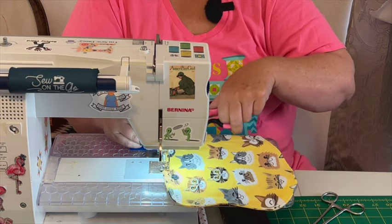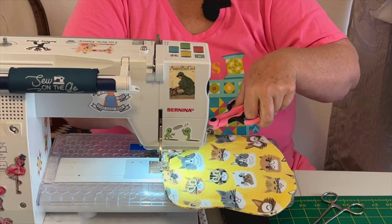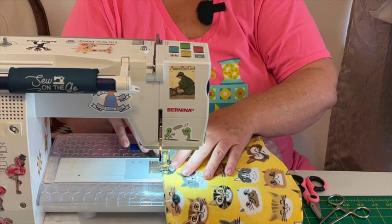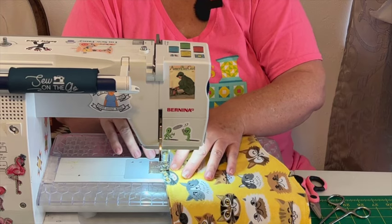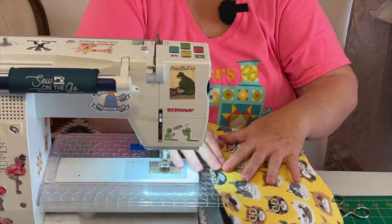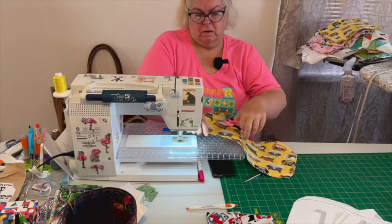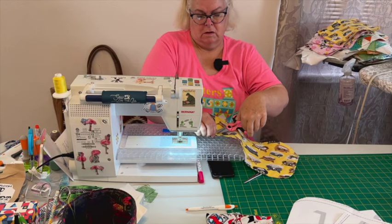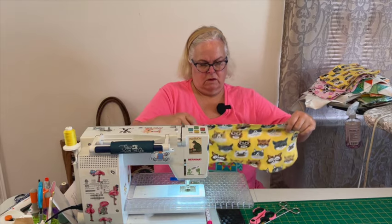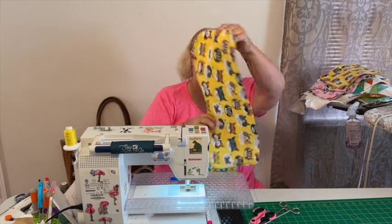I'm going to clip this little thread off on top before I get back to it so I don't stitch it down, then back stitch again. When you're sewing baby clothes or baby blankets, you should not really use invisible thread — a little loop there, little toes and fingers can get stuck in those, and those don't break. They're not good.